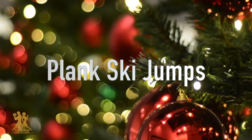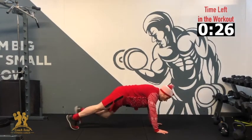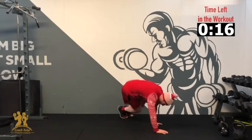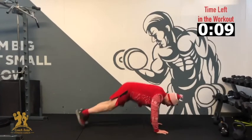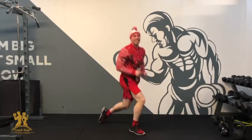Our last exercise — from a plank position, we're going to do ski jumps. Knees to one side, back, other side, back. We're going to go 10 on each side, getting your knees close to your elbows. Just bring the feet out to the side and right back in. 3, 2, 1 — over and back, 2, 3, 4, 5, 6, 7, 8, 9, 10. Awesome, and that's it! We had a hell of a lot of core work today — great job!